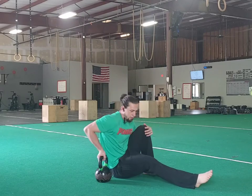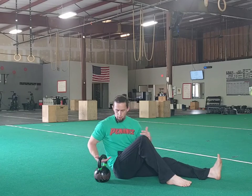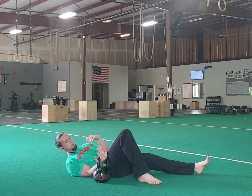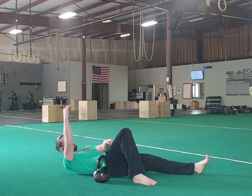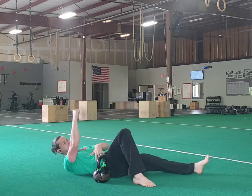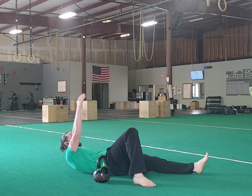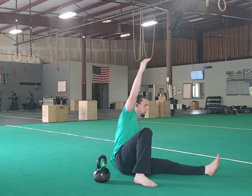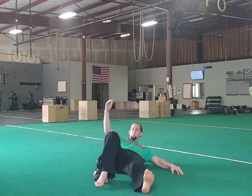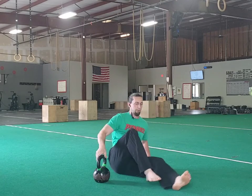With the getup, we start on the ground. Whatever side the weight is on, that knee will be bent — and that is so that, since this is all connected, if we push through that foot, it allows us to drive over and let our non-weighted hand help us push up. So if I'm pushing through that leg, it brings me up to that arm and allows me to continue to move forward.